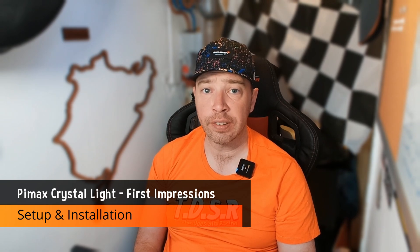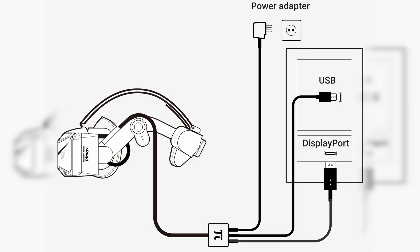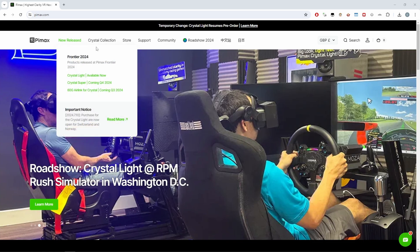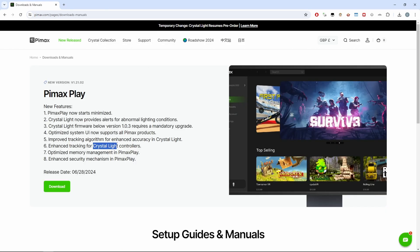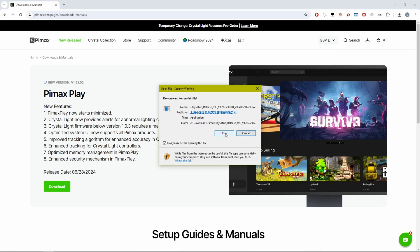The headset comes fully assembled with a wall wart for a power supply. This is plugged into the headset cable, and the two ends are then plugged into a DisplayPort and USB 3 port respectively. The first thing you do is power up the PC and then install Pimax Play, paying special attention to download the Crystal Light compatible version.